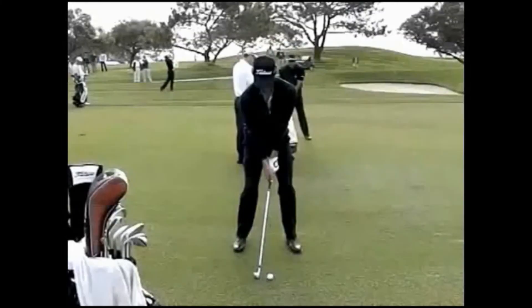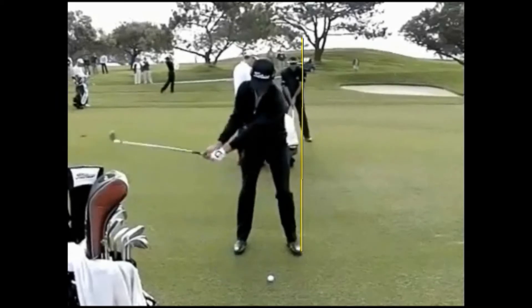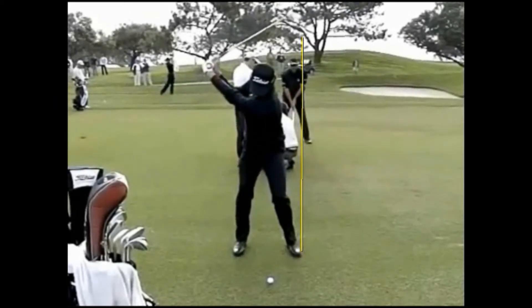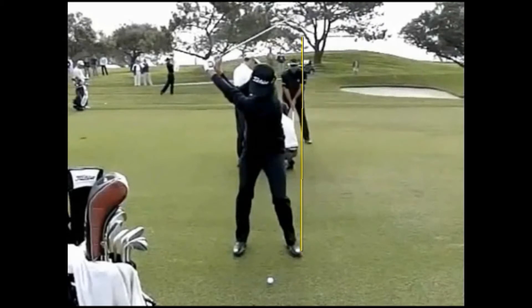Welcome to the Glyn Meredith Golf Academy. Here we've got the 2013 Masters Champion Adam Scott. If we just have a look at his swing here, wind it up to the top — you can see as he reaches near the top of his swing, he's in more of a traditional method here.